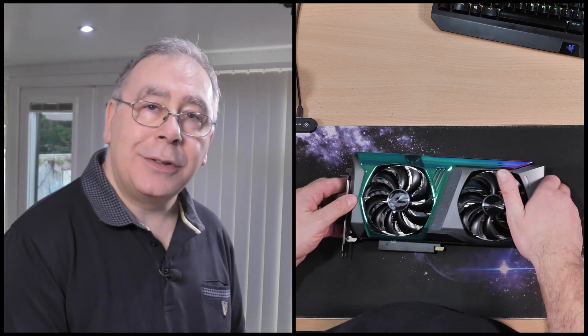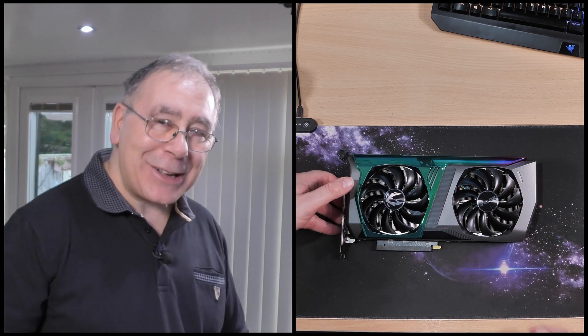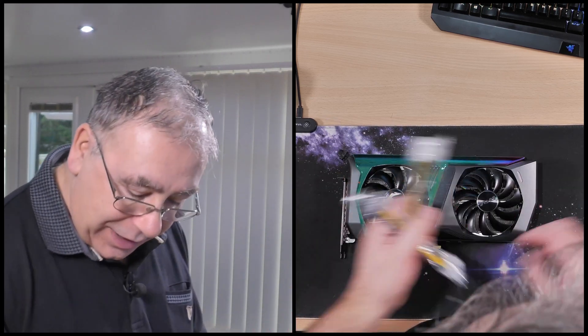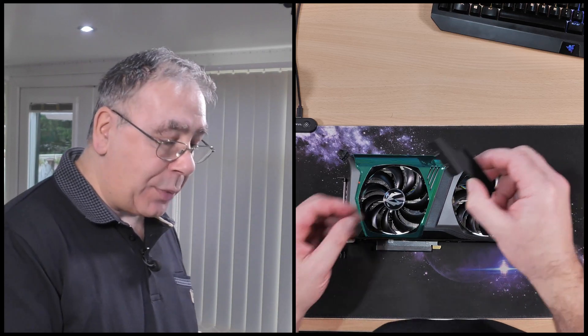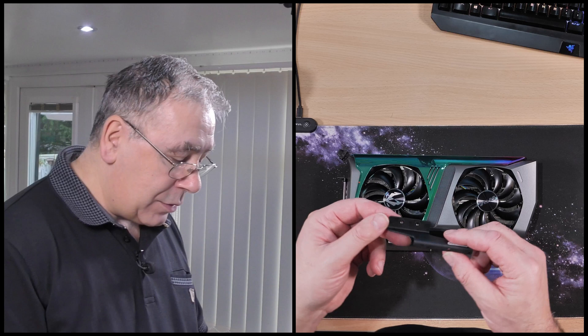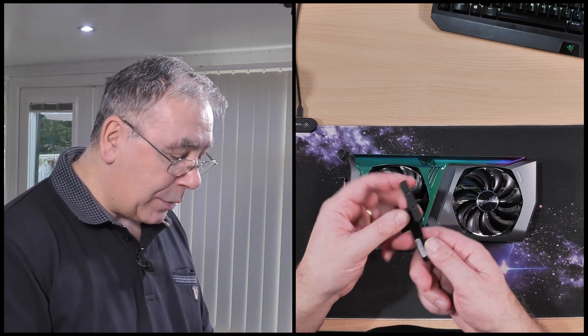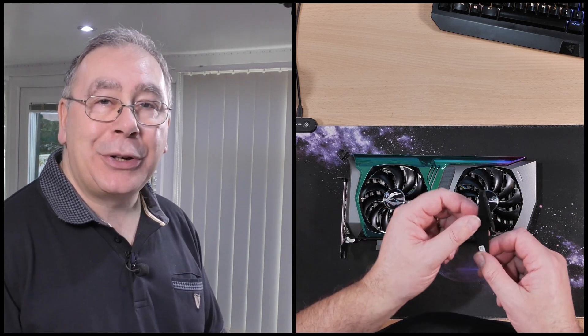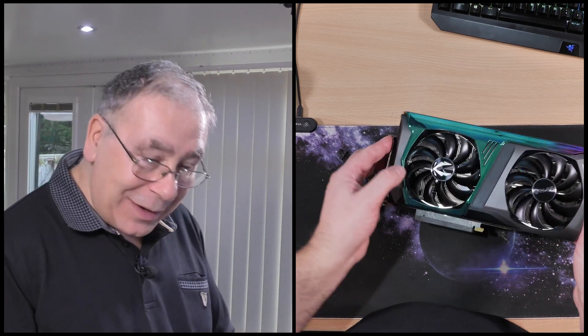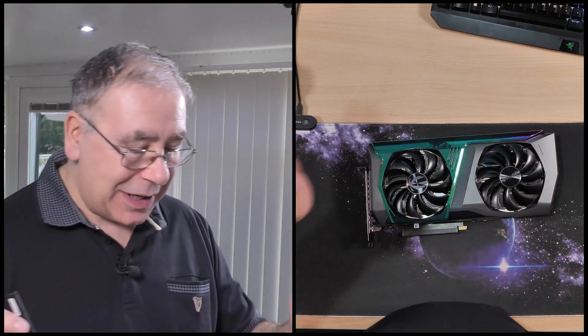If you want to buy a new graphics card, check out my link in the video description. Also included is a support bracket — that's what those three screws are for. I've never used one of these before; I've always made my own, because they didn't make things like this when we started getting big, heavy graphics cards. I'm waiting for the bench testing to finish and then we'll do part two.